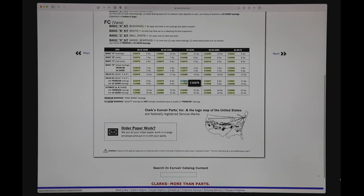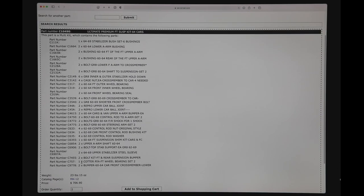I'm going to go over to the 1964 cars and click on this item. It will now break out every single part that you're going to get when you order that ultimate part kit.